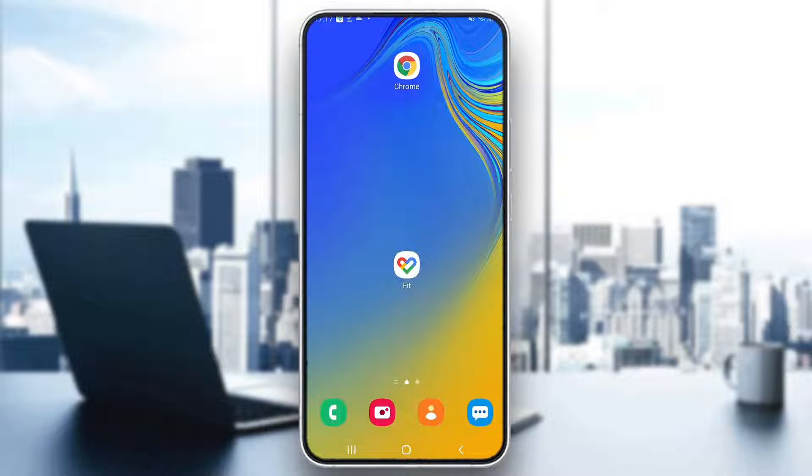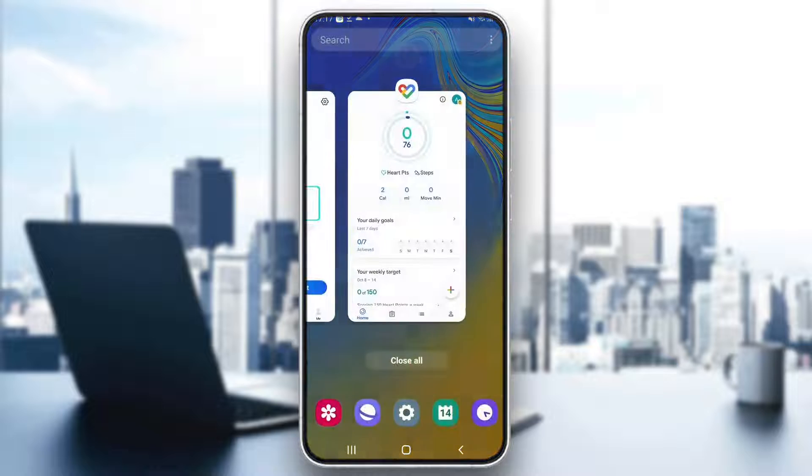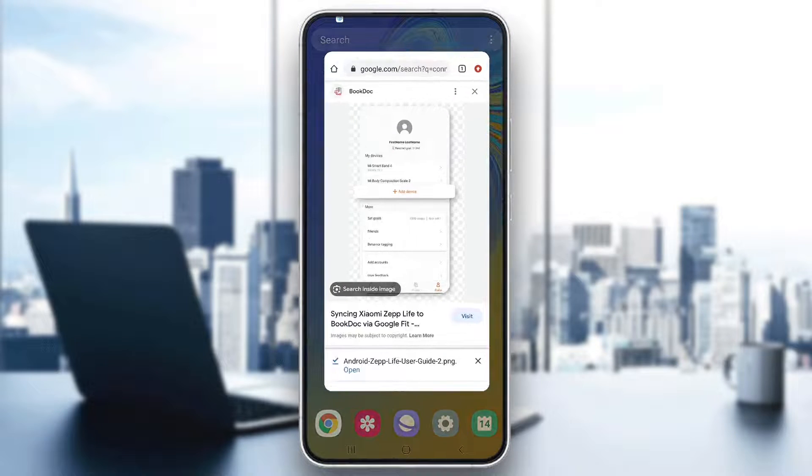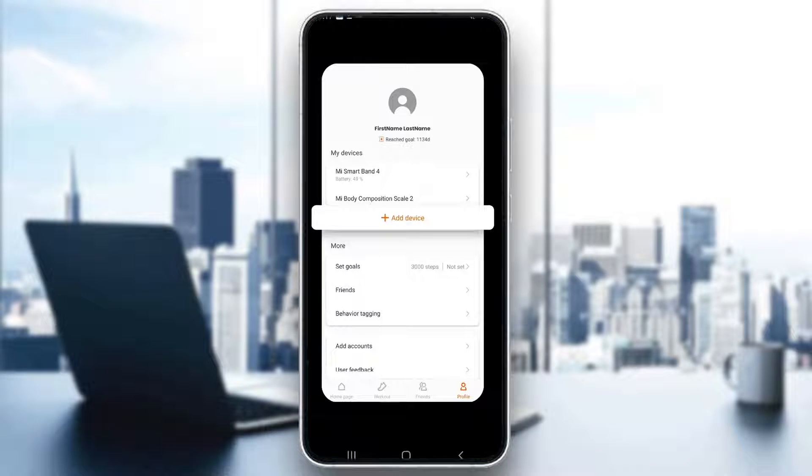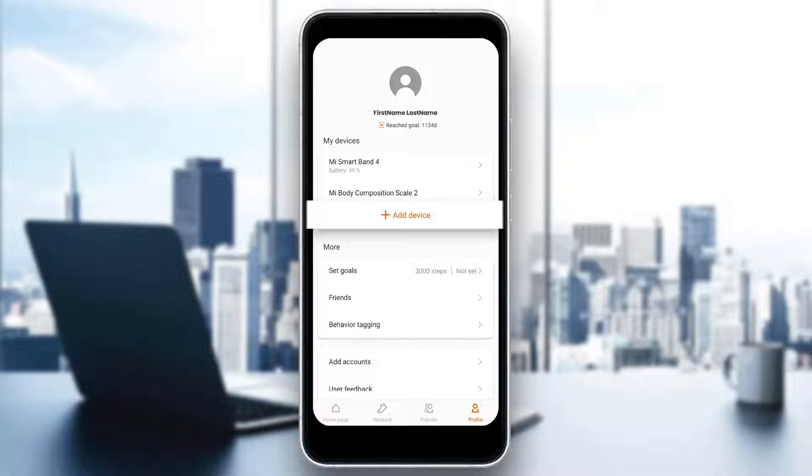The next thing you have to do is download the Zeplife application and open it up. After opening up the application, it's going to look something like this, where you'll have all the sections you can access at the bottom of the page, such as the home page, the workout section, friends, and so on. In this section, we want to go ahead and enter the last one which says Profile.